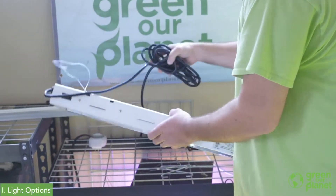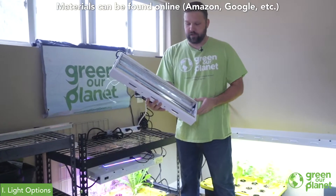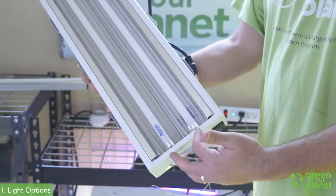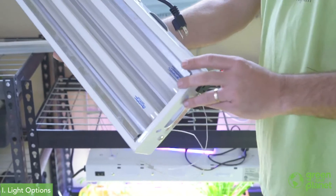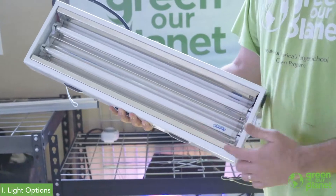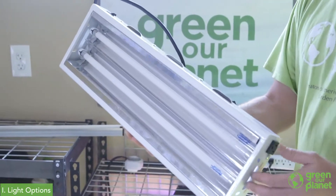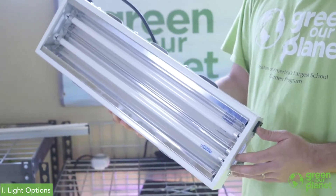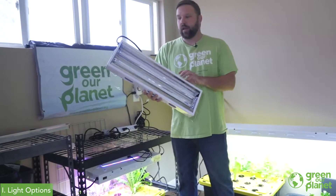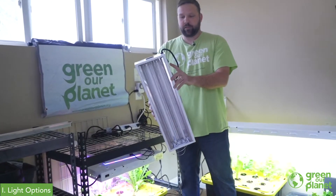One light that I like to use, especially with the aeroponic system and if I'm growing smaller things in the kratky or wicking systems, is this two-foot two-lamp T5 fixture. This comes standard with two bulbs that produce white light, which is a blue spectrum. It's great for growing all plants in their vegetative state. We've even had schools use these with success growing things like peppers and actually getting fruit from them.